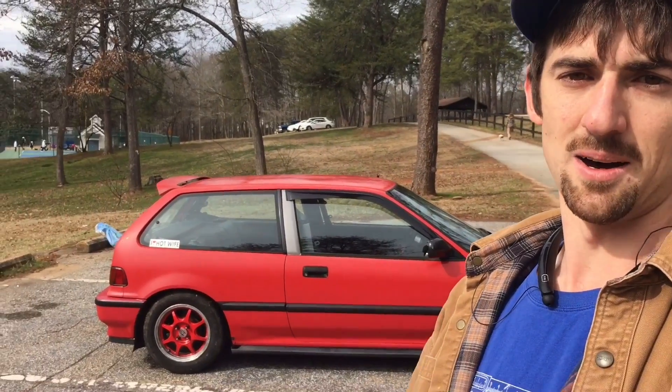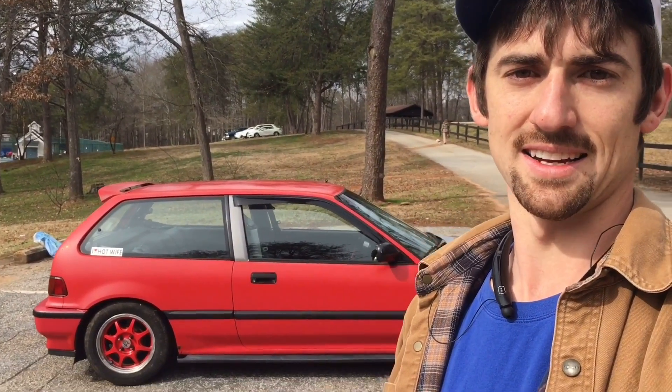Right now it's got the HX wheels on it that are painted red with some cheaper tires, but I am going to be changing those out soon — probably going to some LS meshes with some Toyo Proxies.